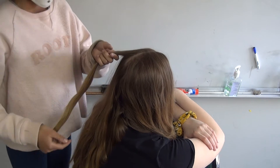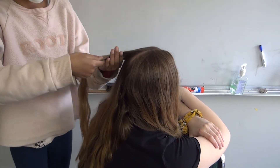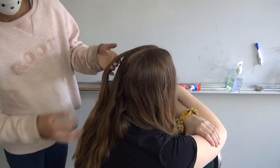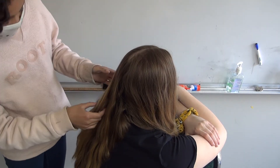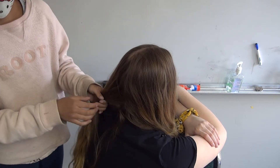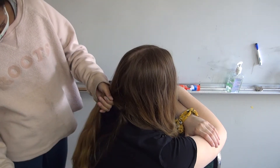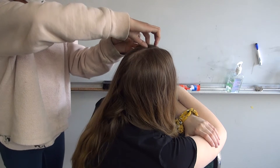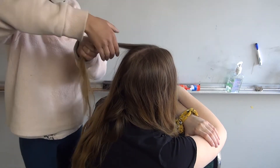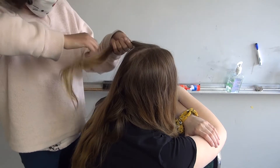Hello, this is the hair tutorial for our upcoming performance 2020. So today, what you're going to do is a French braid, and then you're going to have two pigtails, and at the top of the hair there will be two French braids.